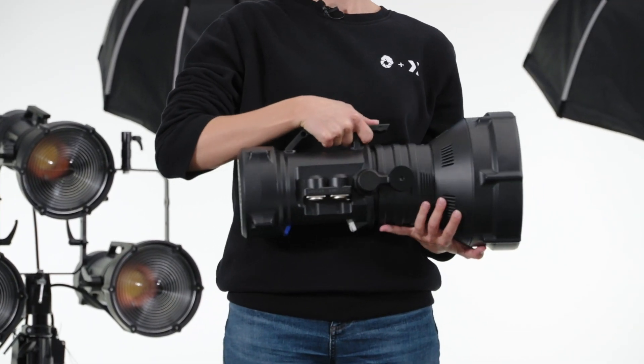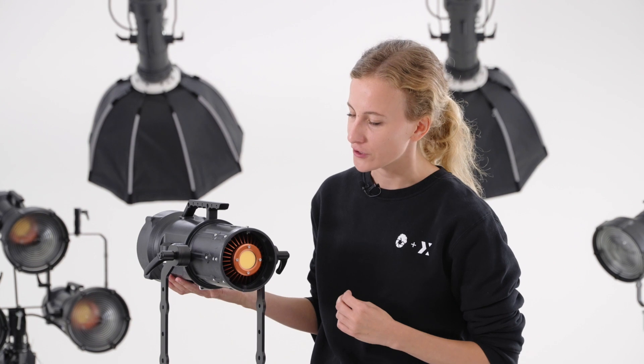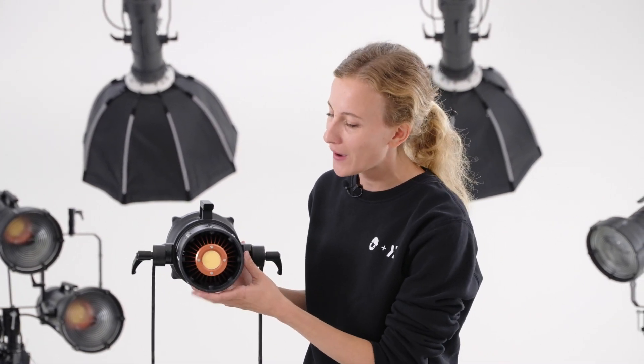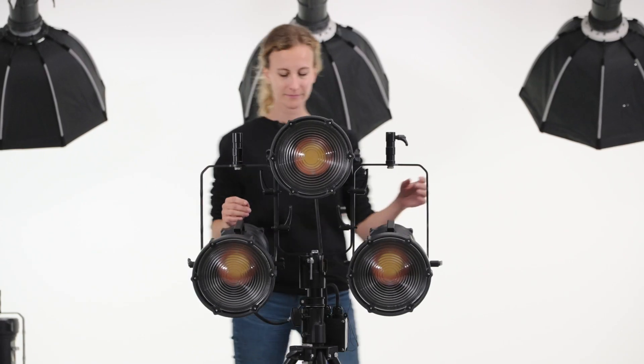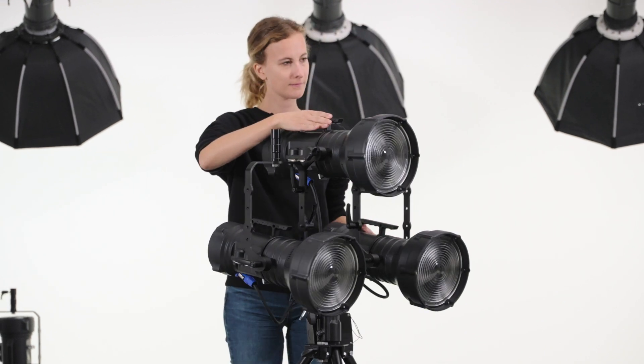LED luminous efficiency depends on how much you can cool down the working temperature of the lamp. That is why we put great effort into the development of the Maxima 3 heat sink, which is now a cutting edge patent pending solution made of pure copper, which allows a 30% increase in luminous efficiency over aluminum solutions.